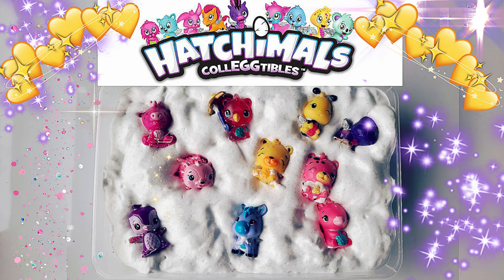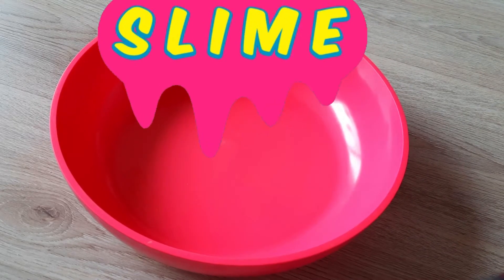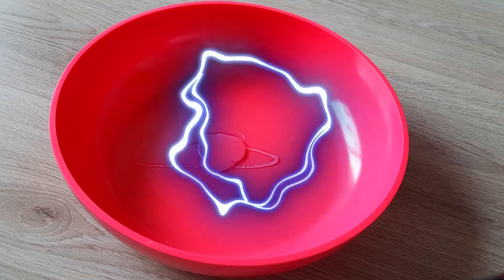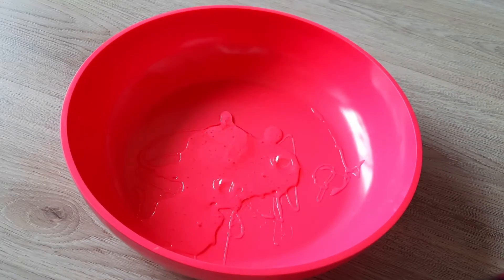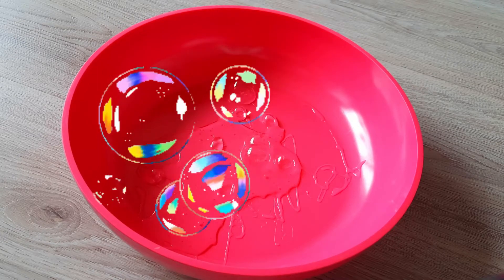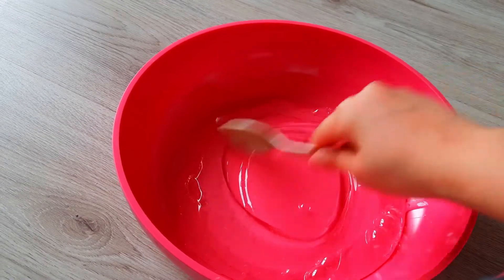Hey guys, today we're gonna make slime! Let's add some glue. Look at those bubbles — pop pop! Look how much glue is in it.